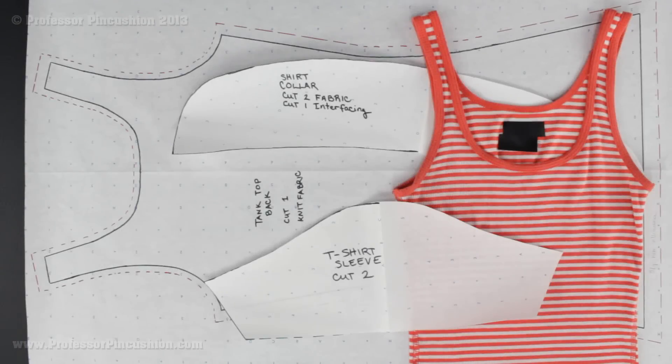Hello and welcome to Professor Pincushion. Did you know you can create patterns from simple tops hanging in your closet right now? In this tutorial we show you how to deconstruct tank tops, t-shirts and basic tops so you can draft your own patterns and recreate your favorite shirt. We demonstrate how to create bodice pieces, elastic casing, sleeves, collars and even ruffles. So let's go ahead and get started.